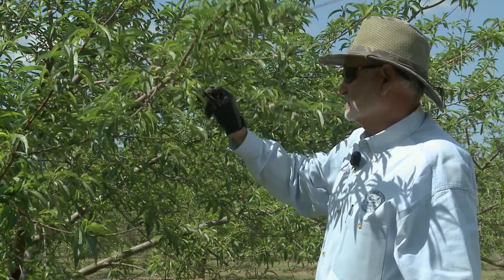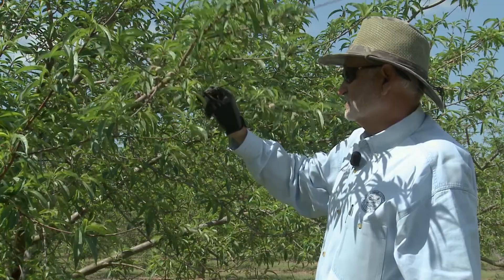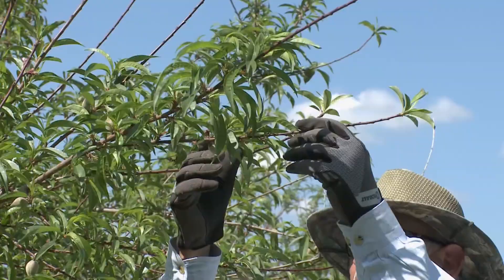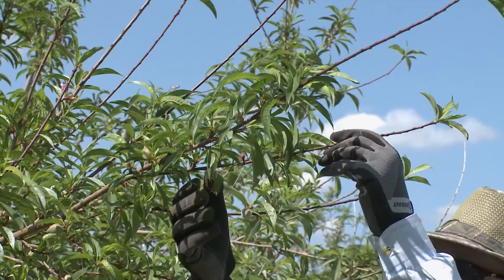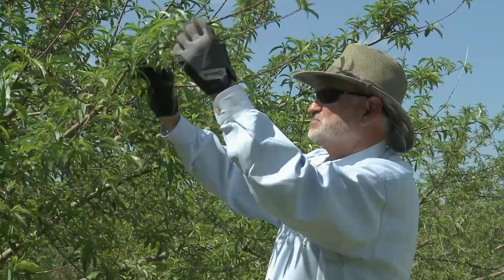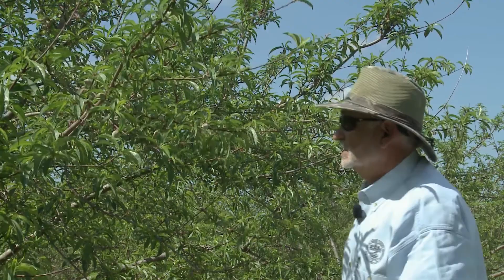I'm gonna do the same thing — take the small one off here. Just go to all of them and do kind of the same thing. You move pretty fast. You don't have to have any special tools, you don't even have to have your gloves on. We got two on there. This is pretty good right here — one, two, three. That's the one we just thinned, that's why it's pretty good.